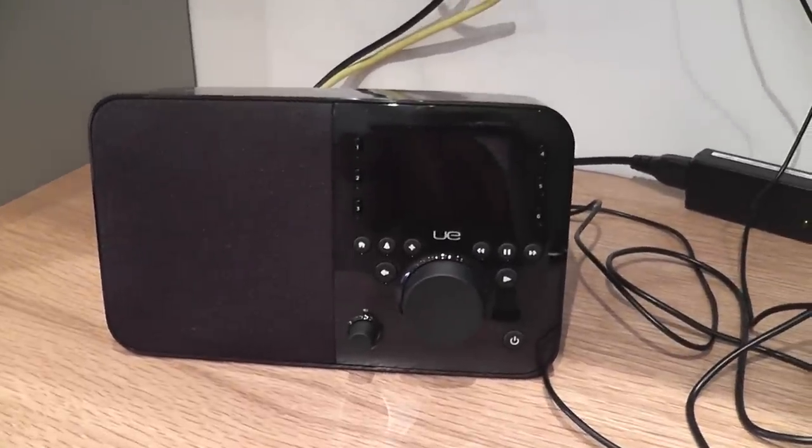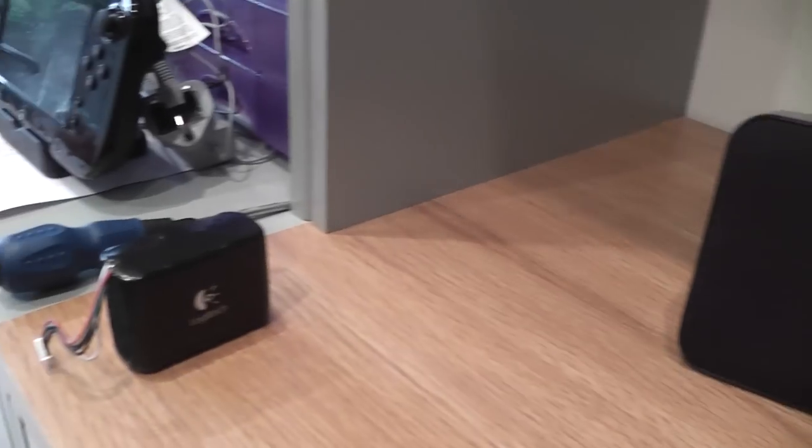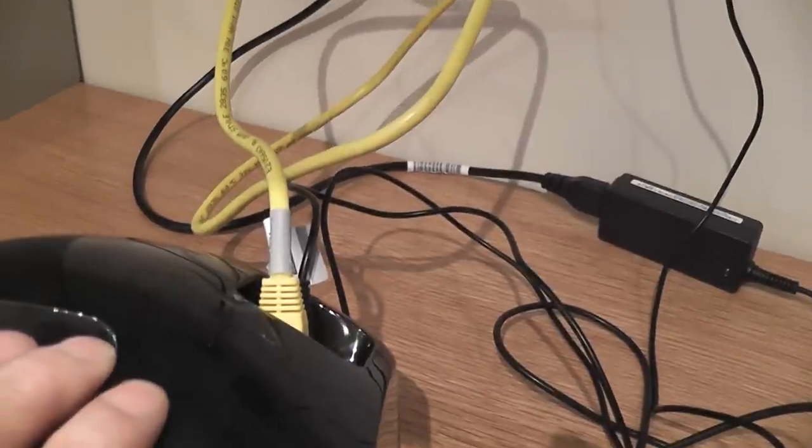Morning Harry. Here we have my Logitech UE Smart Radio. The battery, as you can see, is disconnected. For ease of doing this, I'm using a hard ethernet connection, a wired ethernet connection.